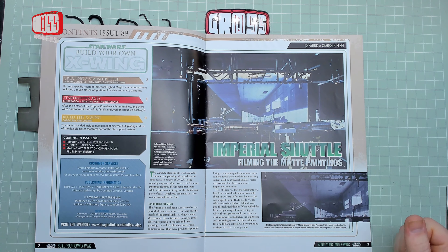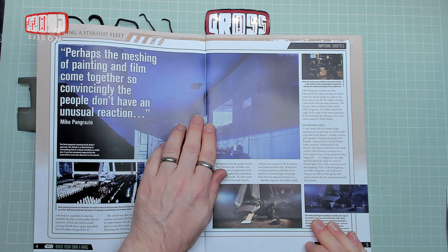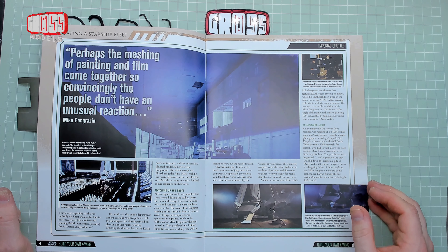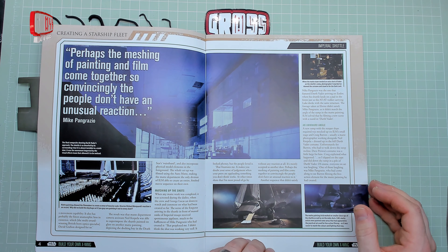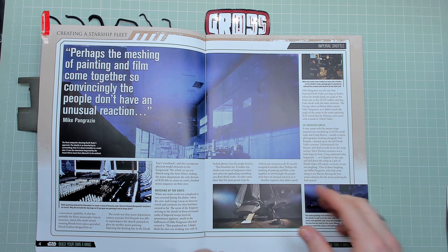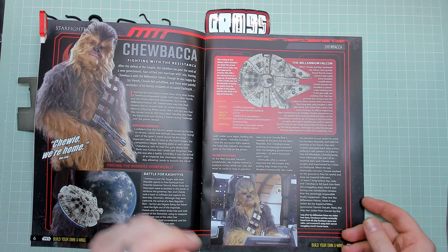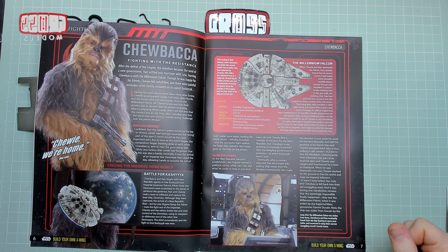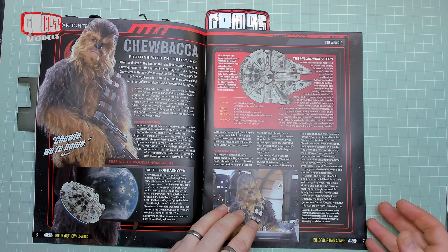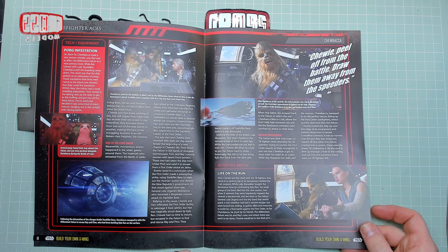Before we get to the build, as ever, a quick look through the magazine. We're still looking at the Imperial Shuttle — matte paintings. Matte paintings, meshing and painting and film come together so convincingly that people don't have an unusual reaction when watching it. You don't realise it's a painting at the time — it worked very well. And Chewie — he's co-pilot, he can fly, but does he really?